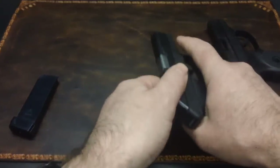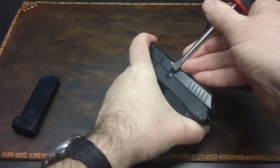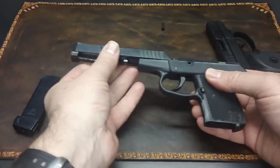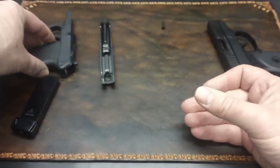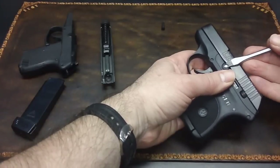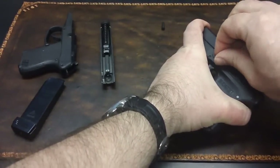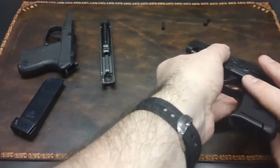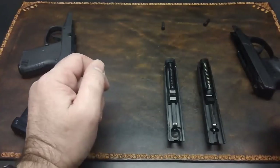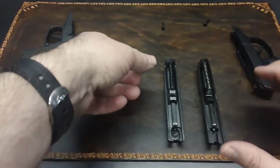Whenever you take these guns apart, there's nothing complicated in there. They're pretty simple to take apart — pop the pin out, slide comes right off. It's the same with the Ruger. The Ruger is a little bit easier to get something in there. As you can see looking at these two guns, they're virtually identical, with a slight difference in the machining as far as the parts and pieces.